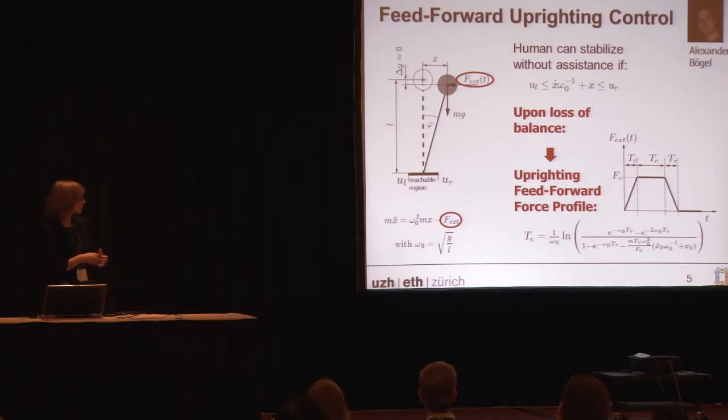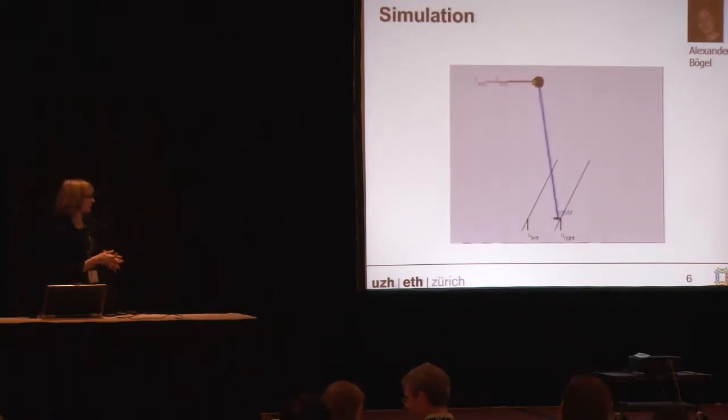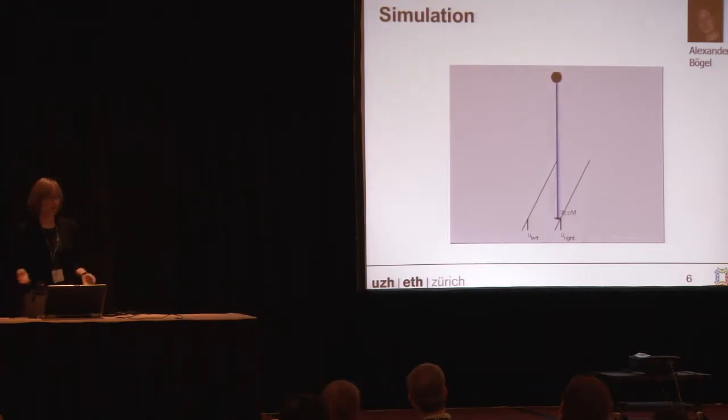Using the simple model, we can actually solve the differential equation for the parameterization we chose and find a closed-form solution for the force profile we need to apply. Here's a simulation: you see a person with the extrapolating center of mass leaving a reachable region, which could be the base of support or the region reachable with his feet. The moment the XCOM leaves this region, the feed-forward force profile is applied and the person is uprighted again.